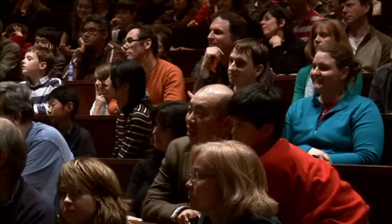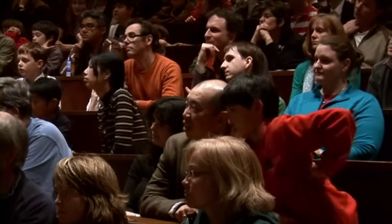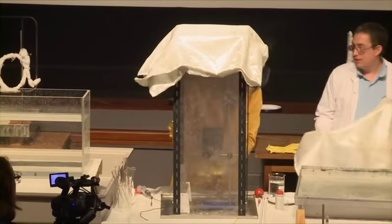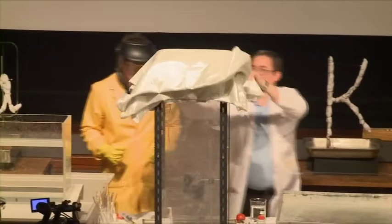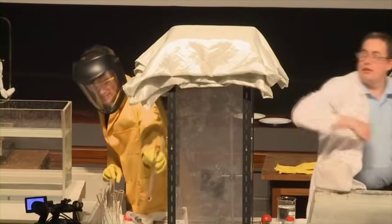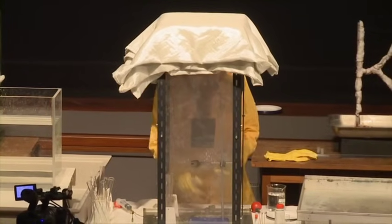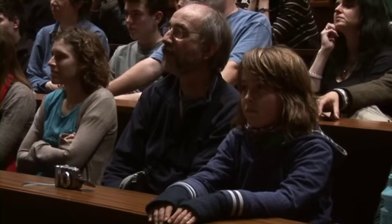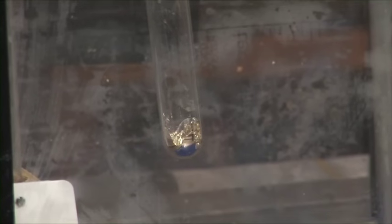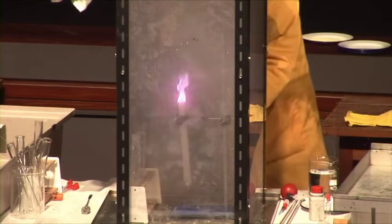We'll just remove some of the smoke so you can see the next one more clearly. Now some rubidium. Here's the rubidium in the tube — we can see the rubidium metal under a blanket of argon. And again, it's exactly the same quantity every time. Same quantity of water. Beautiful blue color — that's the color of the rubidium flame.